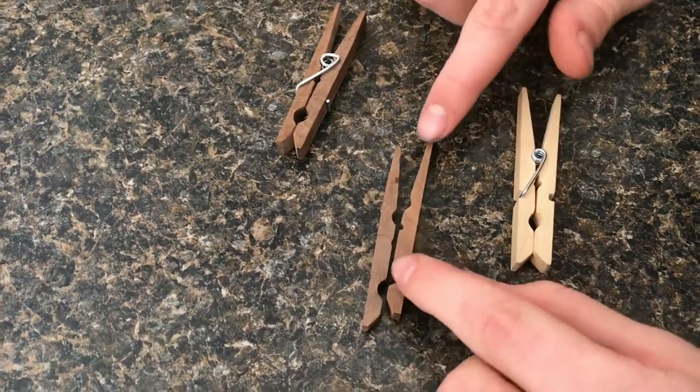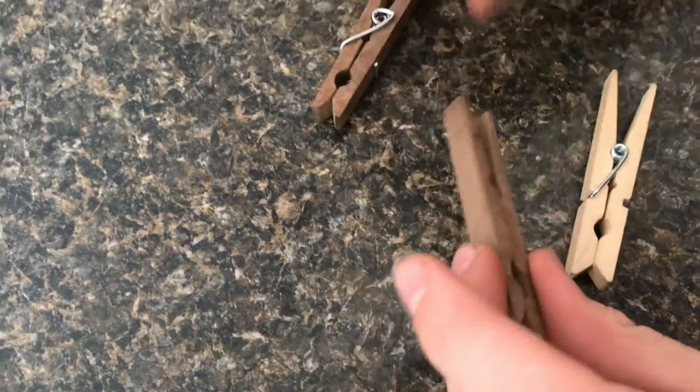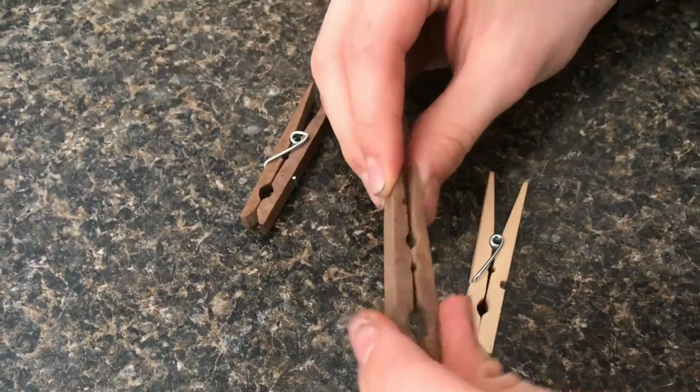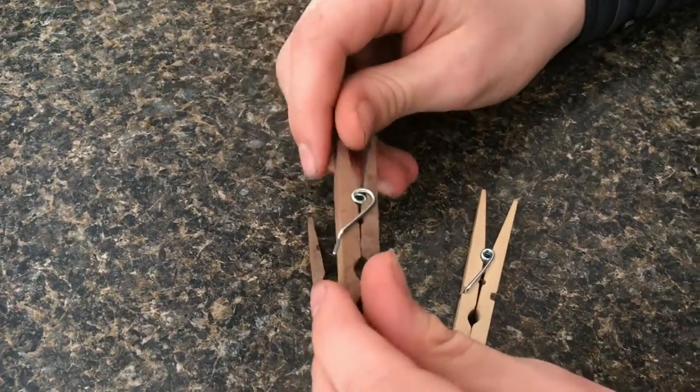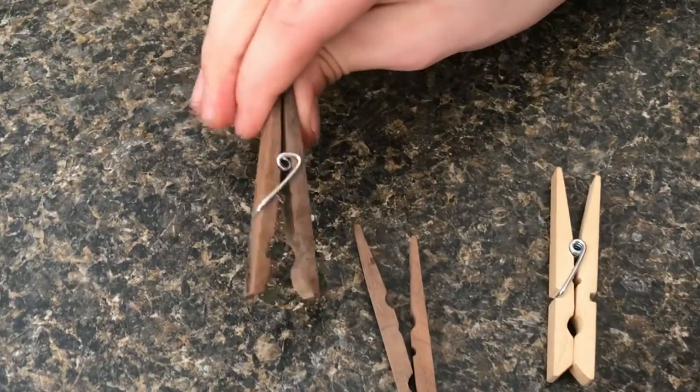Then I cut it out with a bandsaw, and once I did that I did some sculpting to make it match more like that, then put the spring in and it fit and it works just like a normal clothespin.